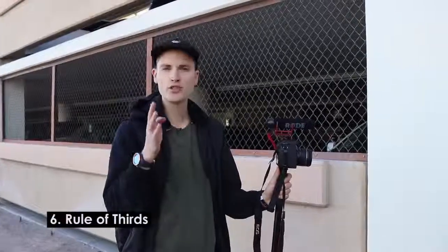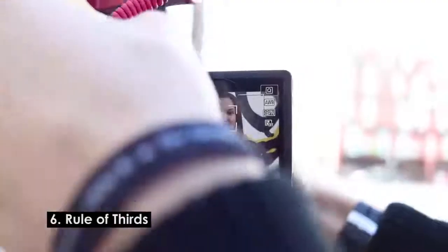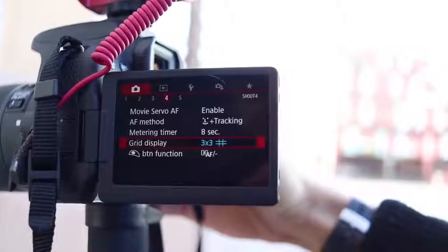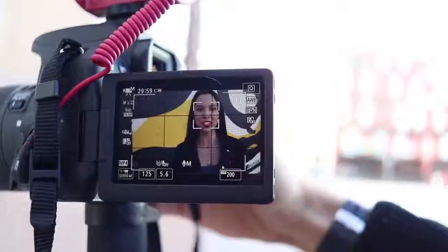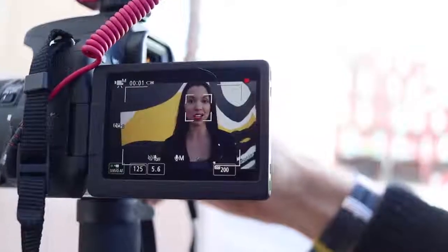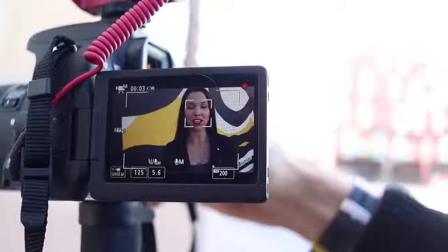The next tip is using the rule of thirds. You can go into the camera menu, turn on the grid display three-by-three, and it cuts the screen into three parts. We're going to pull an audio clip of McKenna — she could be centered, which looks decent, but rule of thirds puts her off to one side, with the grid line going basically right between her eyes for a cool dynamic shot against the wall.